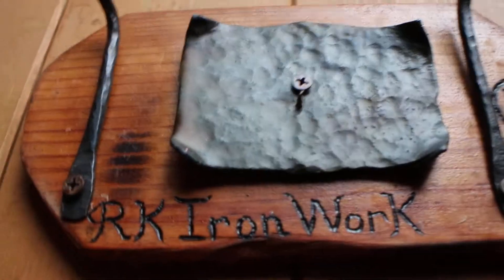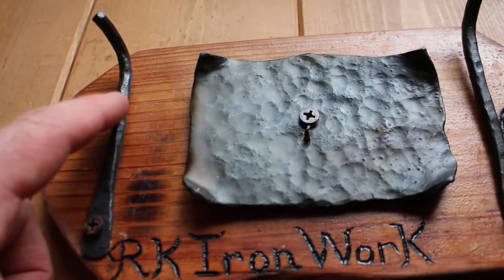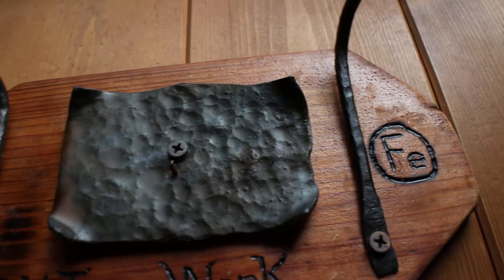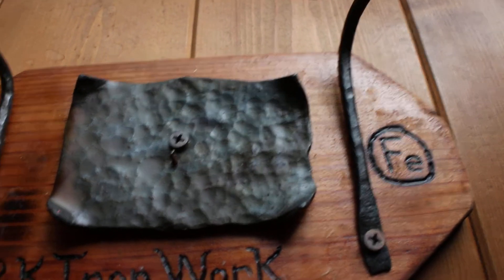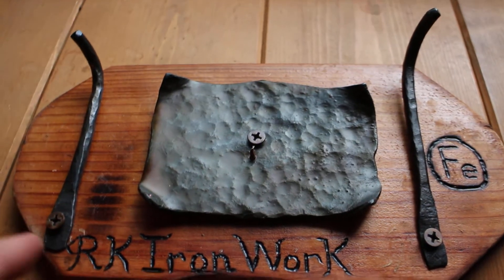I need something for my candles and the original plan was to use these little pieces and make kind of a little cage type structure to put the candle in, like a little iron cage. But I ran out of gas while I was working on this project, so I just ended up making something kind of simple.